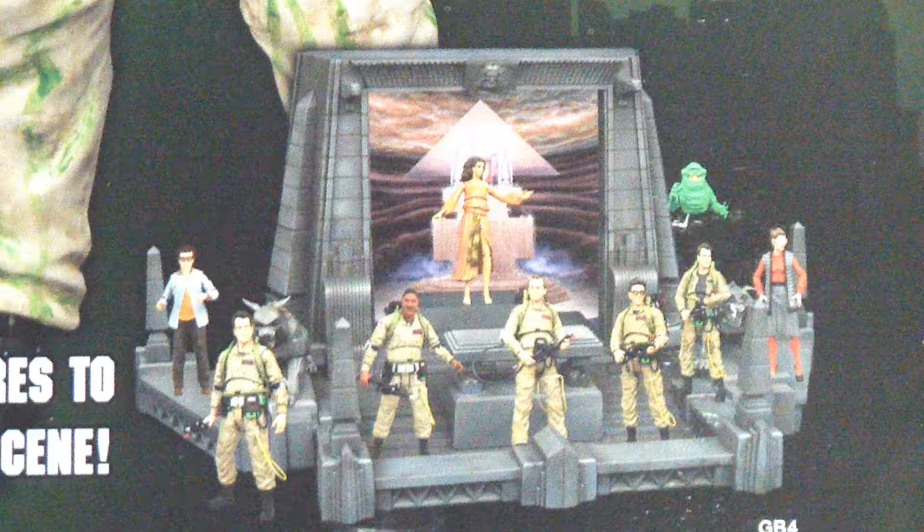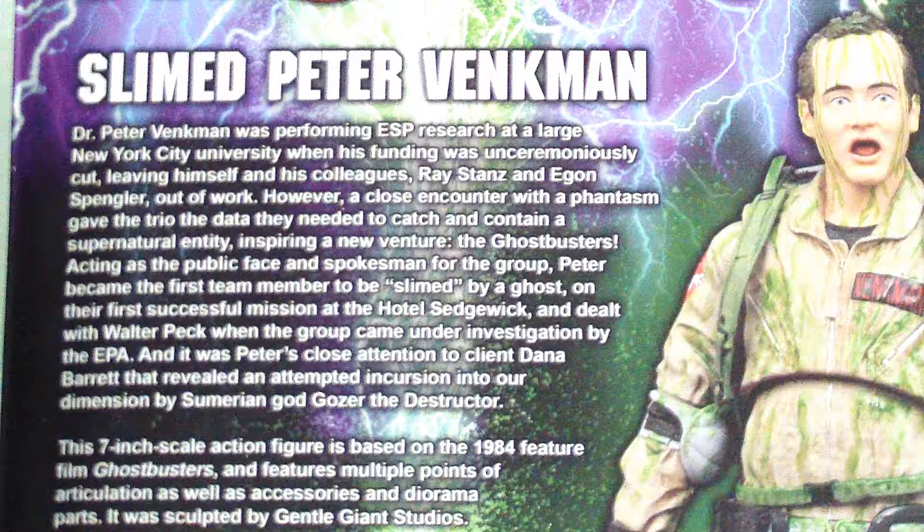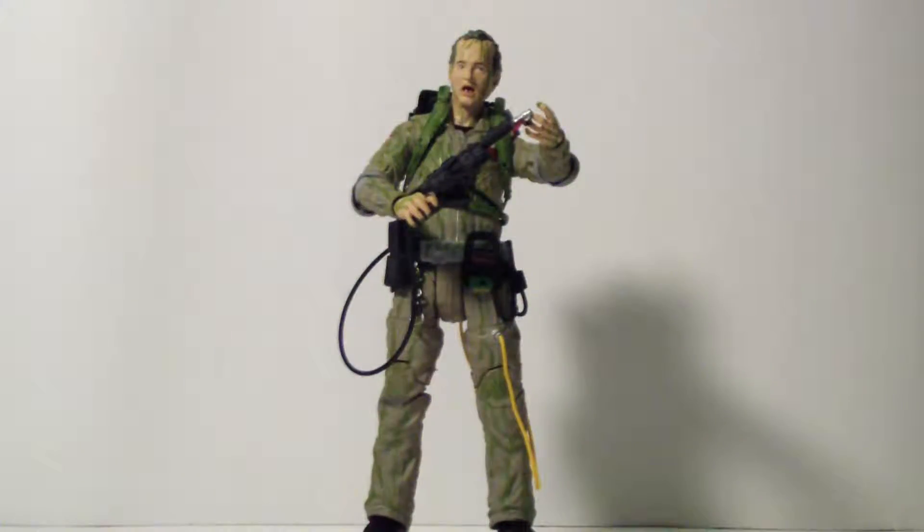The packaging gives us a rooftop diorama piece. Feel free to pause and read about Peter Venkman and his adventures at the hotel. So let's check out the figure inside. Slime Peter Venkman is exactly as it sounds — Peter Venkman that has just been slimed by Slimer from the movie. It's basically the same figure, but the head sculpting is different — his mouth is wide open like he can't believe he's just been slimed.